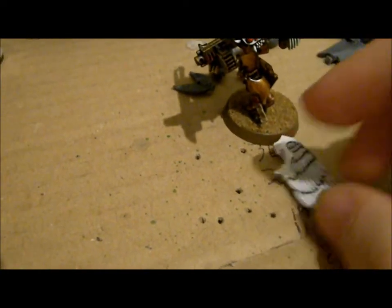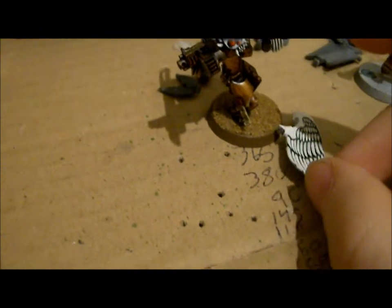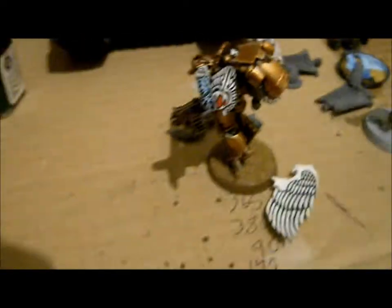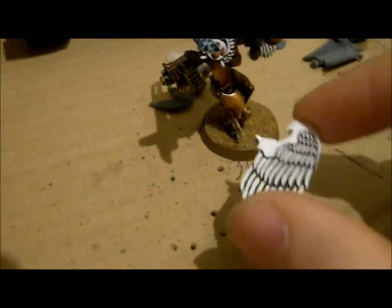So what you wanna do is base coat it in Chaos Black — I had to think of the name there, how can you forget that? Anyway, you base coat it in Chaos Black, and then you basically use three colors.